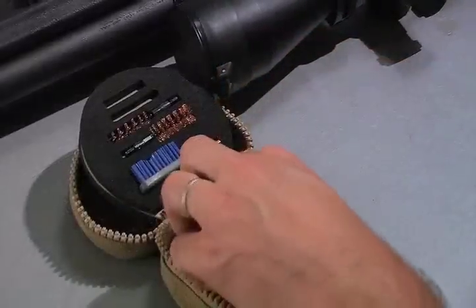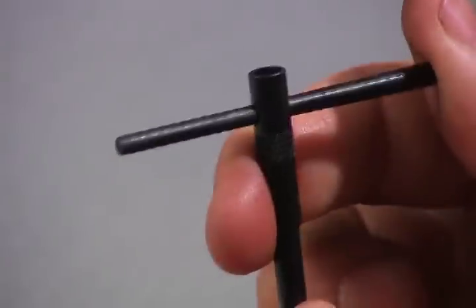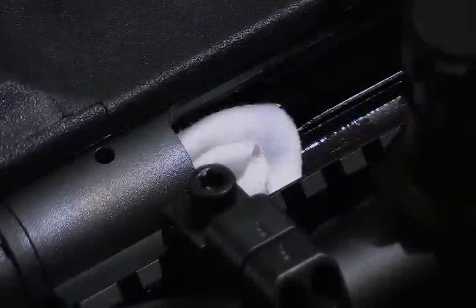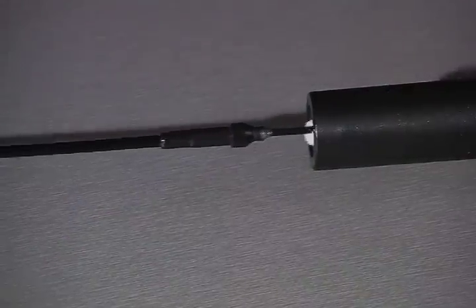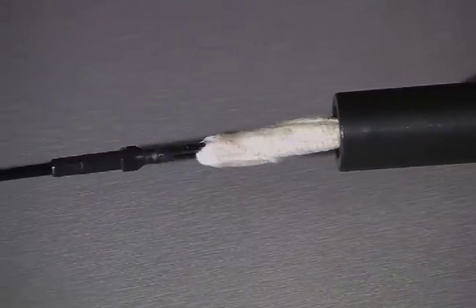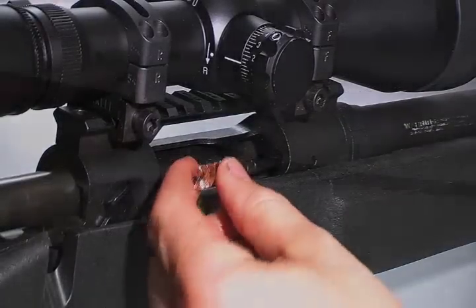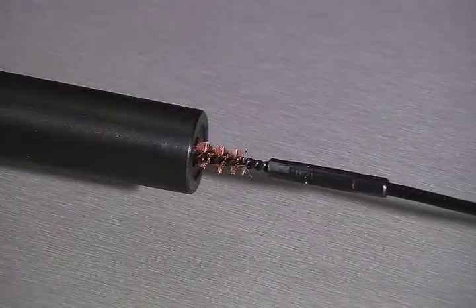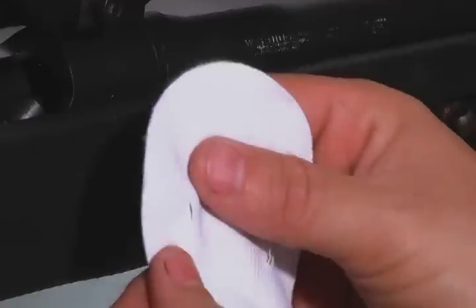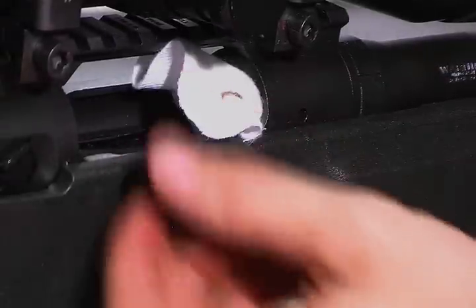Assemble the T-handle bar inside the obstruction remover, turning the patch inside the chamber, cleaning the neck, the shoulder, and down the barrel. The second step is to run a bore brush down the barrel. Finally, take a dry patch to mop out what the solvent patch and the bore brush have loosened up.